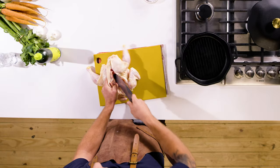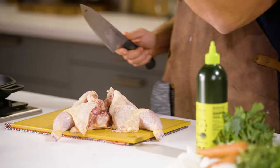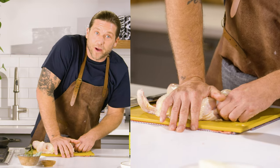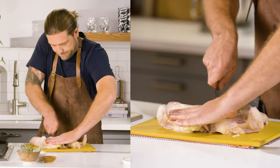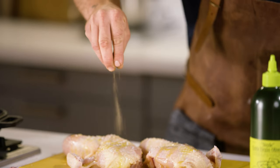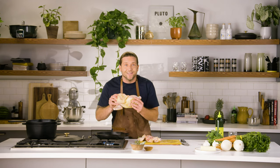In the meantime, let's spatchcock our chicken. Spatchcocking a chicken is all about removing the spine. Once the spine's out, flip it back over and break the breastbone. Finally, take your knife and run it between the two breasts. And just like that, you've got a spatchcock chicken. Coat these heavily with olive oil, salt, and pepper. I'm gonna put this chicken skin side down.